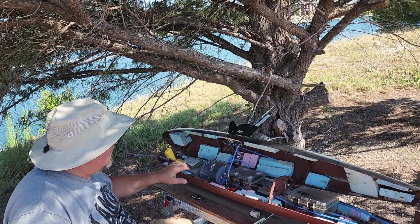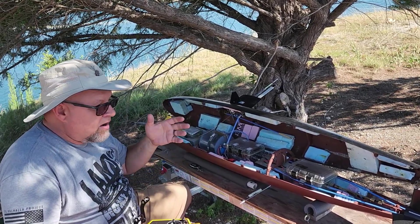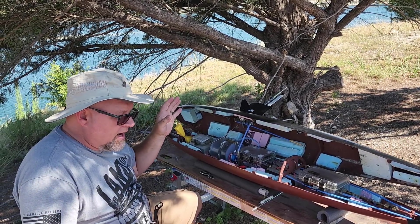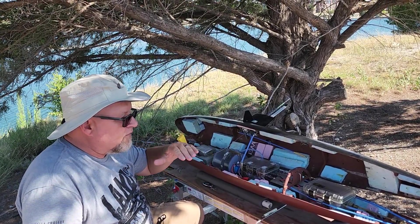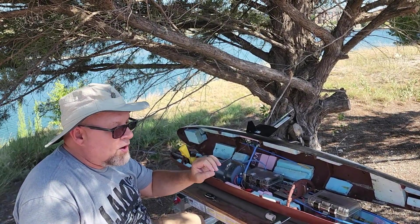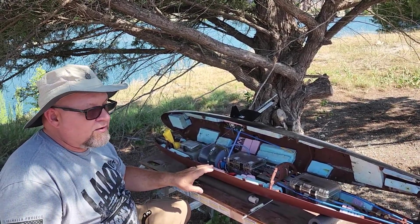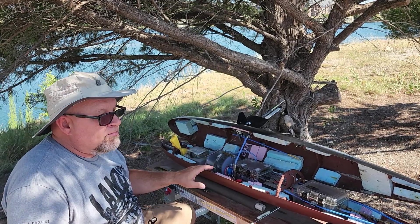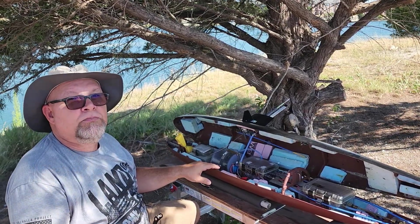She has two 7.5 amp-hour 12-volt AGMs, giving about 14 to 15 amp hours total capacity, with about 7.5 amp hours as a safe operating figure. On test she draws about 1 amp underway, so theoretically I could run this boat for about 7 hours without any problems. My submerged personal record is 4 hours and 45 minutes at periscope depth.